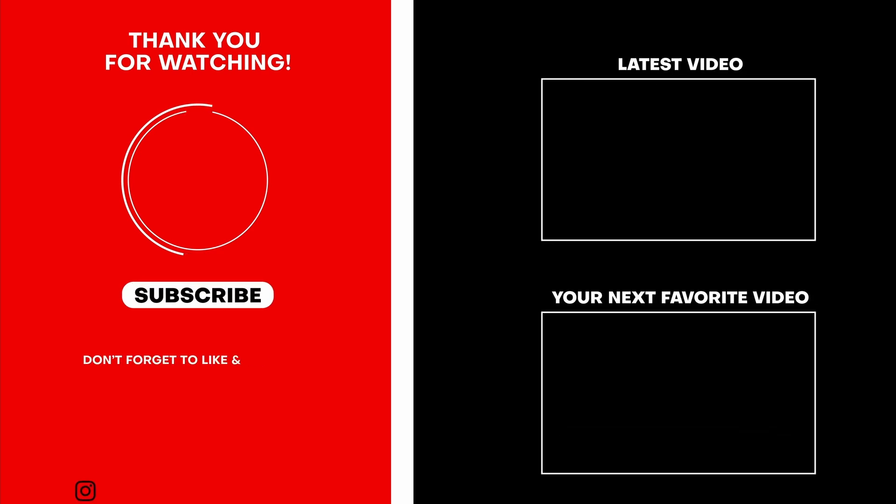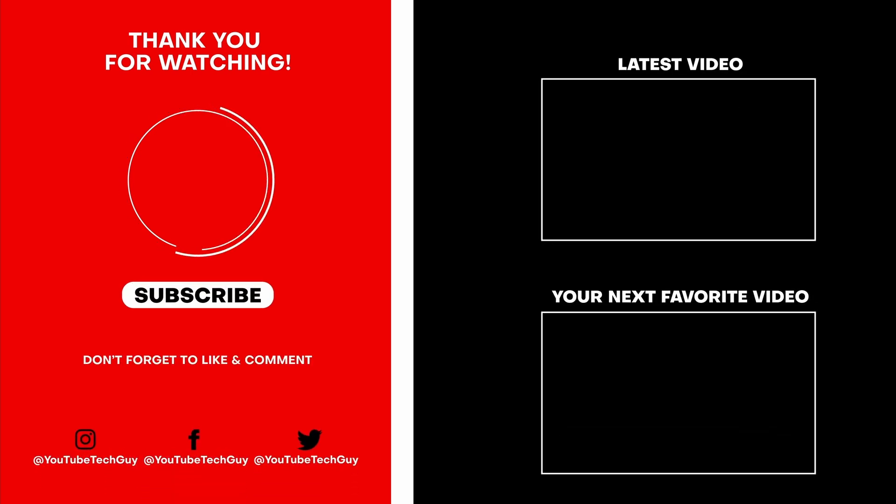Let me know what you guys think in the comment section down below. Do you use separate earbuds just for fitness, or what is your most important thing when looking at earbuds? Let me know in the comment section. Thank you as always for watching — this has been RICKY the YouTube Tech Guy. Make sure to subscribe, like, and comment down below. Also follow us on social media at YouTube Tech Guy and check out some more great tech videos on your screen right now.